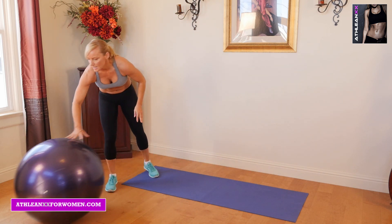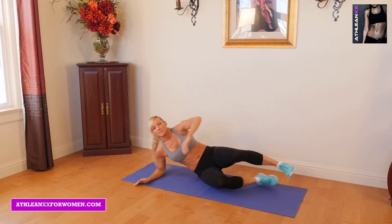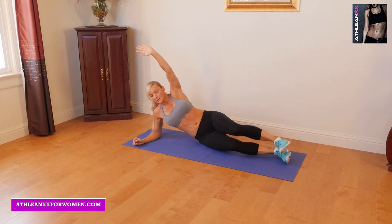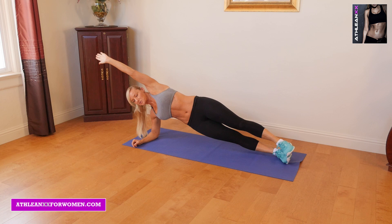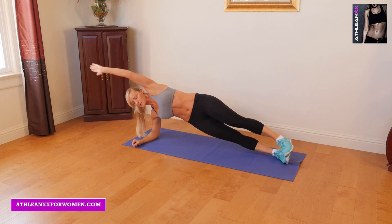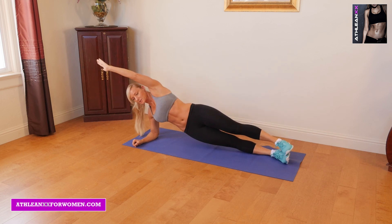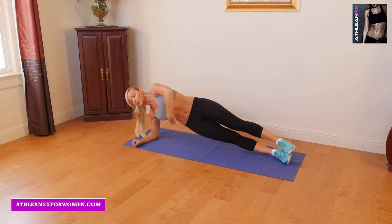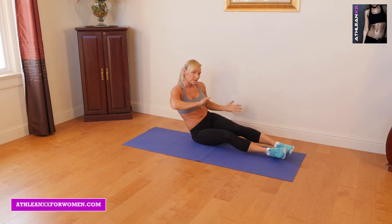Next we're going to go into side plank touchdowns — now we're going to hit our obliques. You're going to lay on the mat on your elbow, this hand goes up and overhead. Lift up, lower twice, bring your knee in, back to start. You can do anywhere from 10 to 12 reps on each side, and you'll really feel these. These are so good for the obliques — probably one of my favorite exercises. And of course we're going to rotate and do the other side.